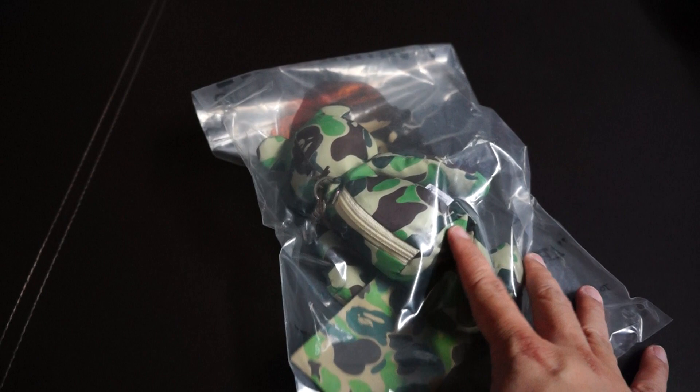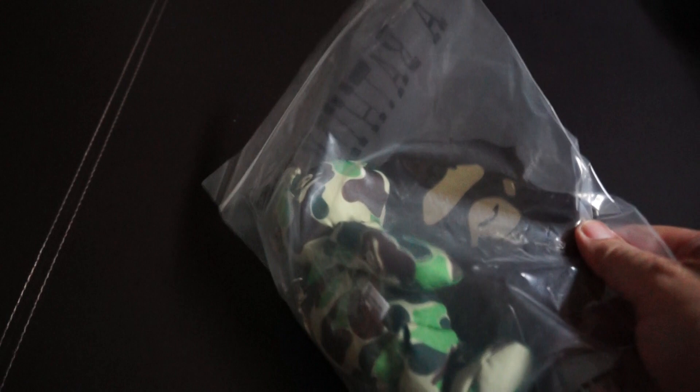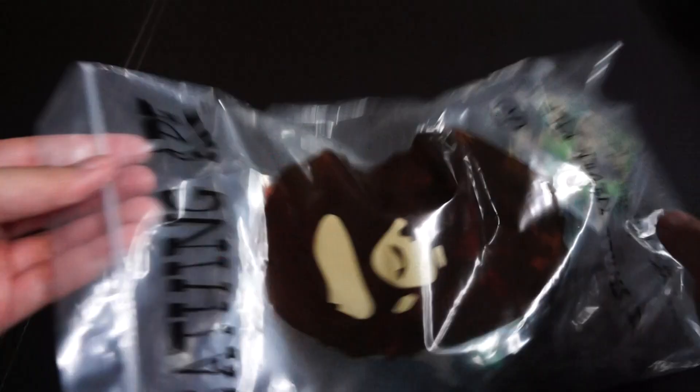Hey guys, welcome back to another unboxing. Today I have a special piece of accessory. As you can see, it comes in this small dust bag. If you don't know what it is already, it's a toy bear.